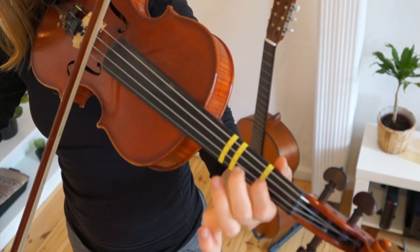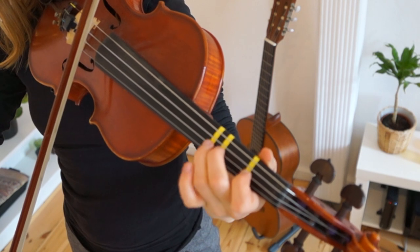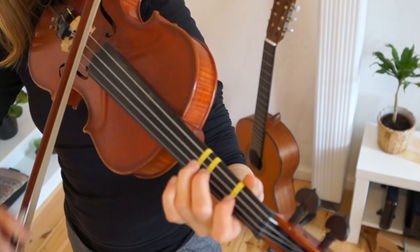Place all the fingers on the A string. Make sure all the fingers are ready before you go on: 1, 2, 3. Put the bow ready on the next string and play 3, 3.